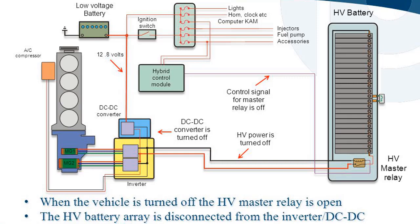When the vehicle is turned off, the HV master relay is open and the HV battery array is disconnected from the inverter and DC-DC converter assembly.